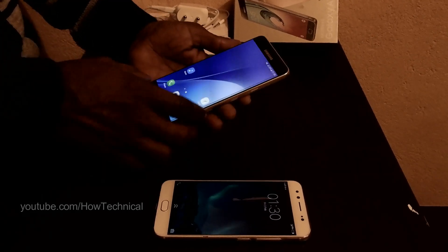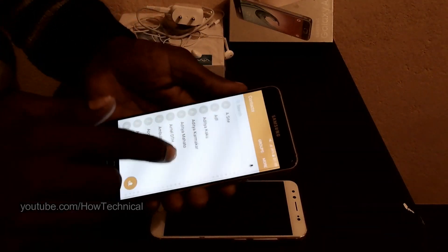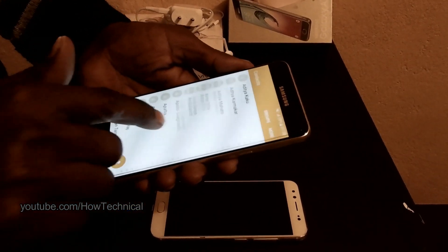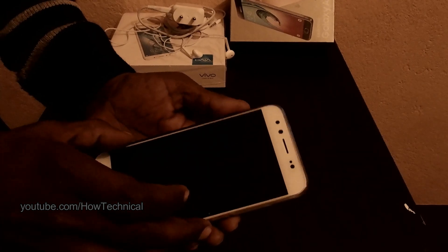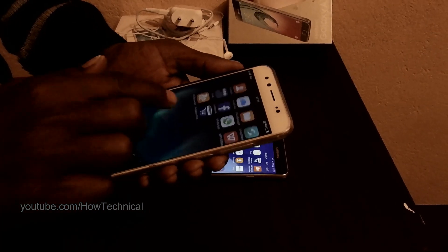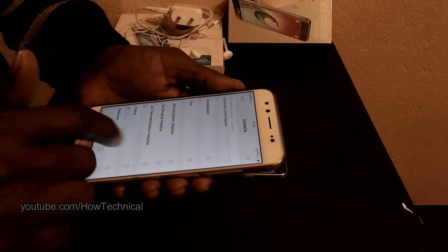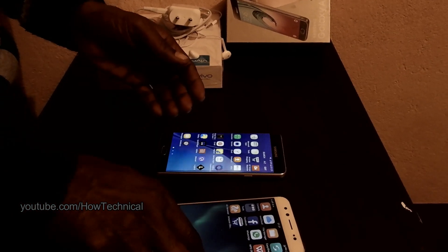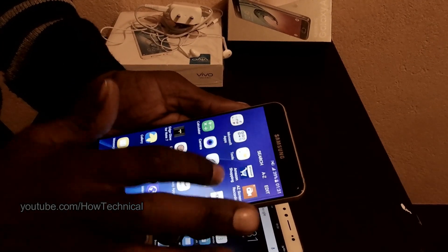In my old phone there are many contacts, as you can see in the contact list. There are many contacts here, but in my new phone there are only a few contacts. I want to transfer all contacts from my old phone to this new phone.